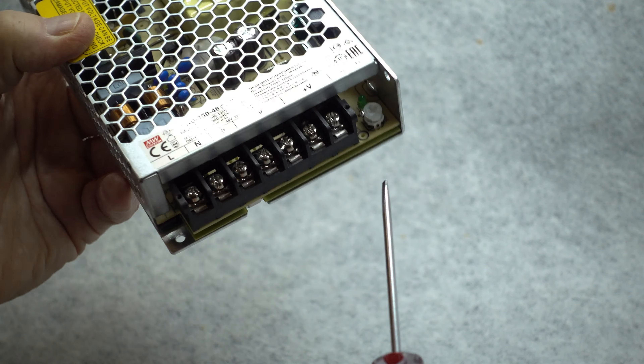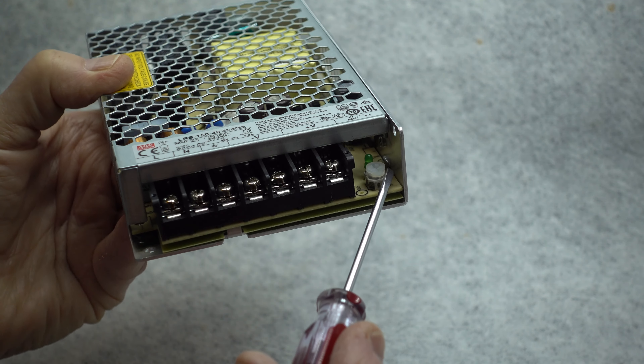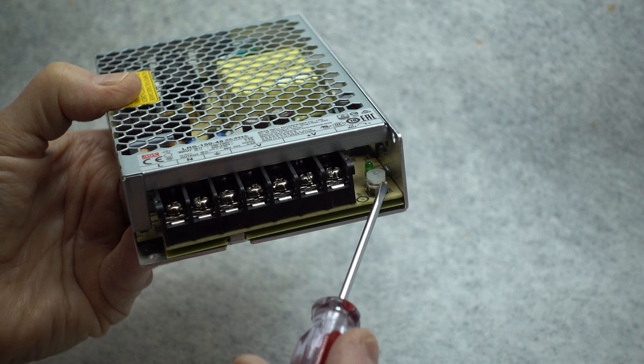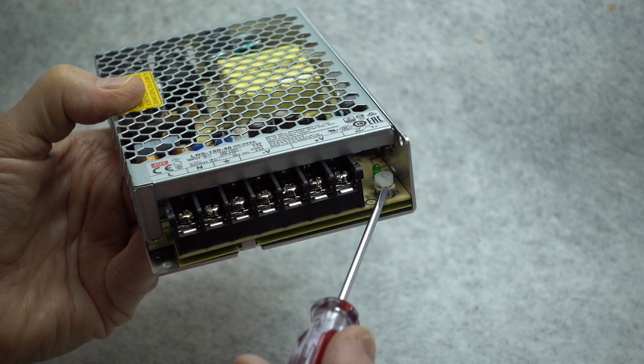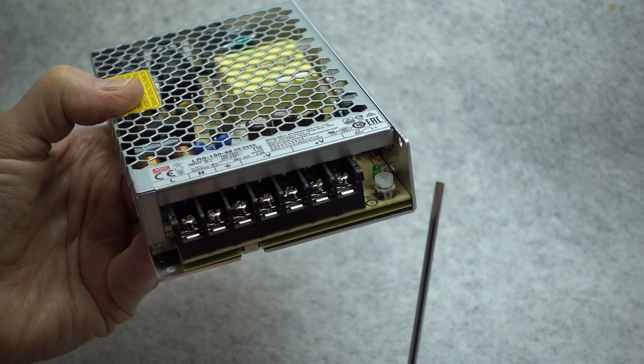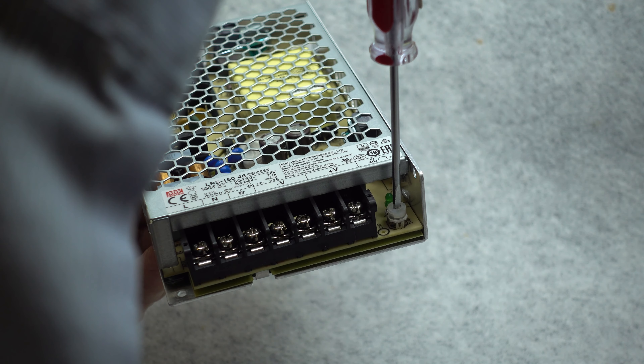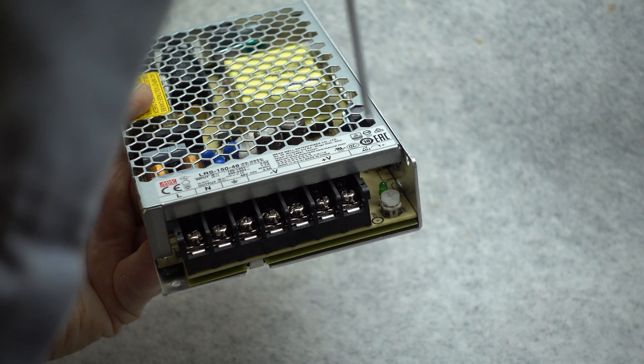There is a small screwdriver adjustment pot, visible right here, that is used to adjust the output voltage of the power supply. It has a Phillips head screwdriver slot in it, but it's very difficult to find a screwdriver that fits it exactly. However, a small flat blade screwdriver fits it very well and allows for easy adjustment of the supply.